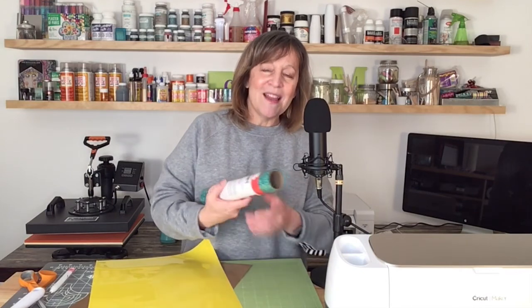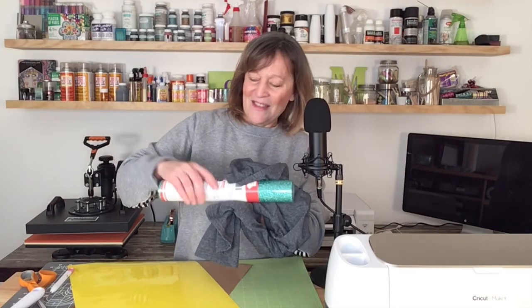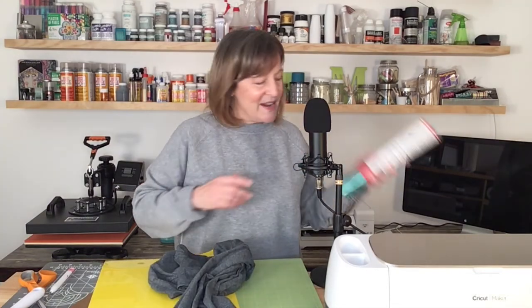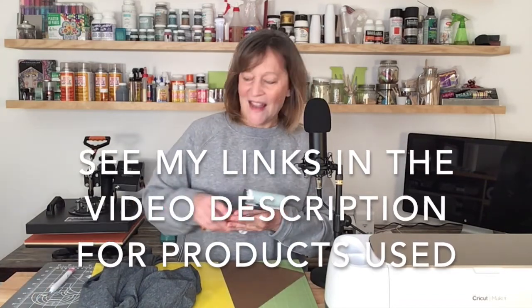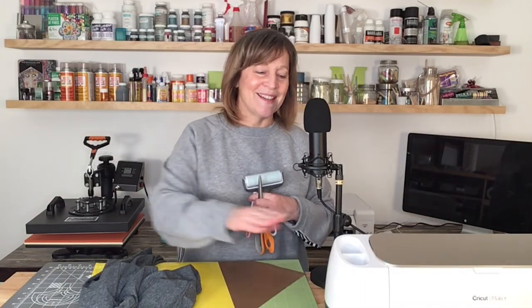We're going to have this bright yellow, and then this really pretty kind of turquoise glitter vinyl. So you're going to have the gray, the turquoise, and then some accents in yellow. In addition to the HTV and the shirt, I'm going to use my Cricut Standard Grip Mat, a Teflon sheet, my heat press, and some various tools — my brayer, my scissors, and this little weeding tool. I'm also going to use my computer, Cricut Design Space, and my Cricut Maker.